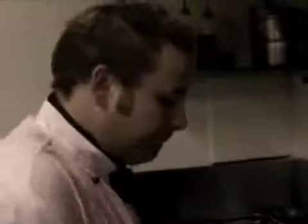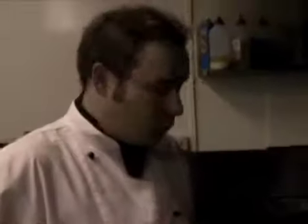Traditionally this sauce does not have cream in it, but it just helps to stabilize it a little bit. It enriches it as well. So we're going to give that a good mix around. So this has reduced a little bit.